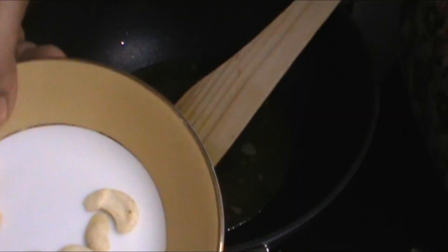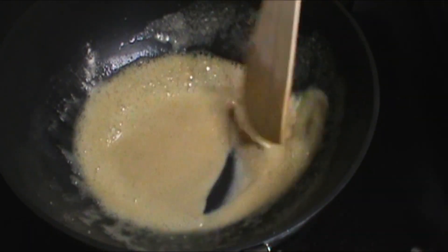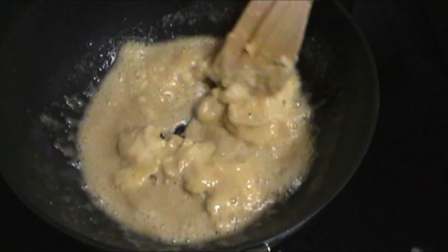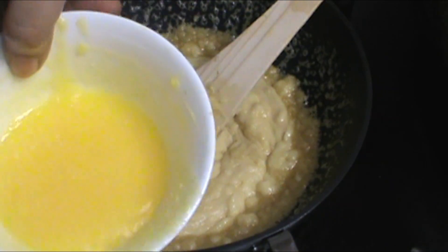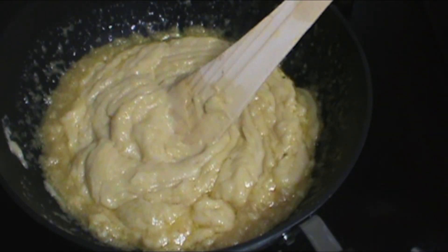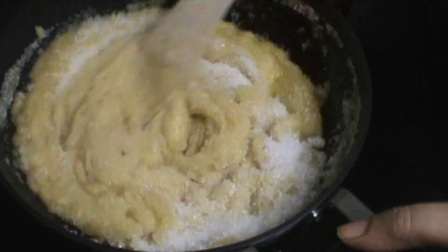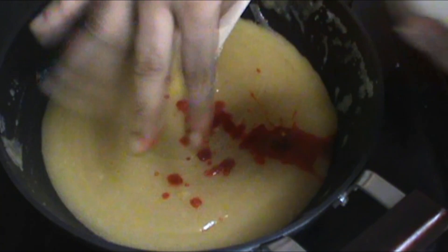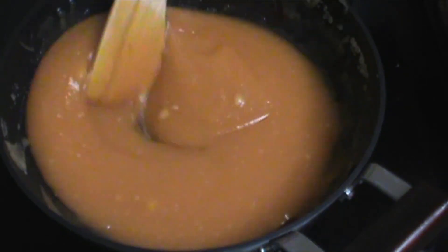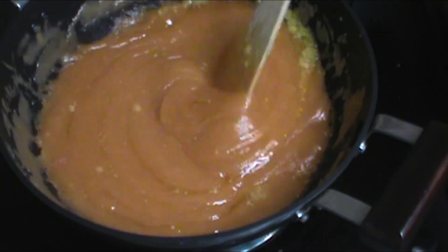We will add the mixture into the non-stick pan and cook it nicely. You can also adjust the amount of oil as needed. I also use a natural color — either saffron or a dry color — which will turn everything into a very natural color.